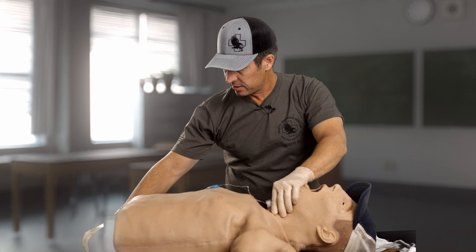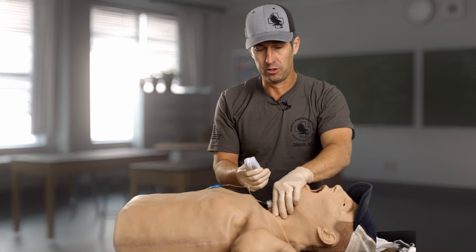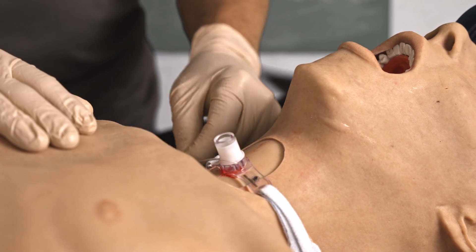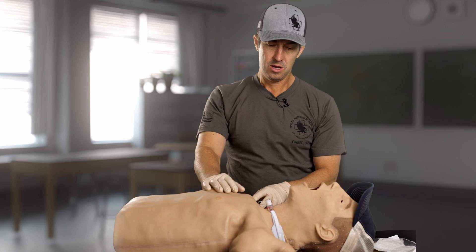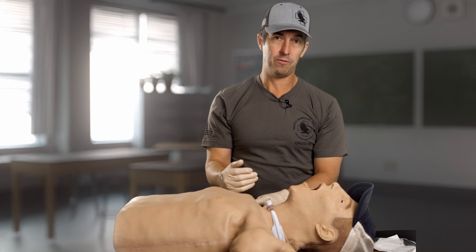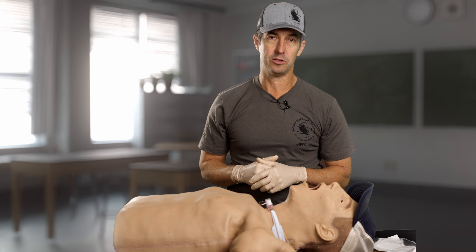Finally, I'm going to take my tracheal tube holder and secure that into place. My cricothyroidotomy is in place, secured, the balloon is inflated, and my casualty is either breathing through that tube or I'm breathing for them. Monitoring and rechecking at all times. Remember, there are multiple ways to do a cricothyroidotomy — follow your medical director's instruction and your local protocols.